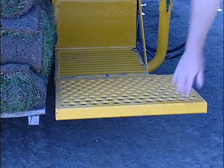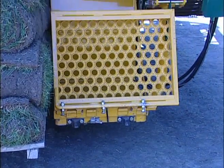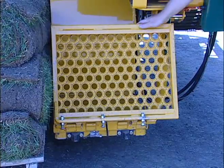An interlock switch is an additional safety feature which prevents the transmission from engaging if the operator is not on the rear platform or the driver's seat.